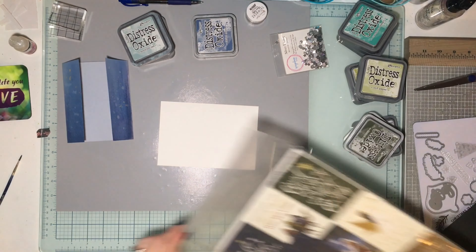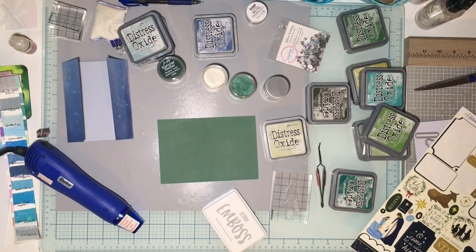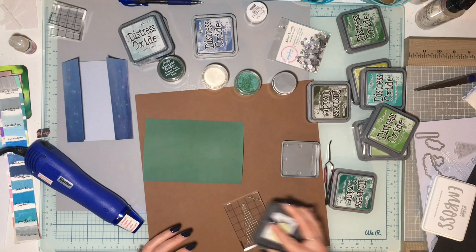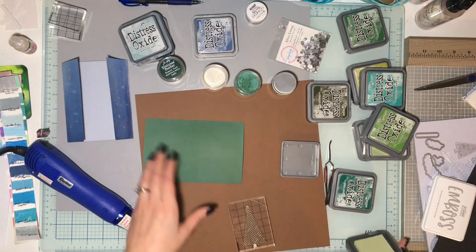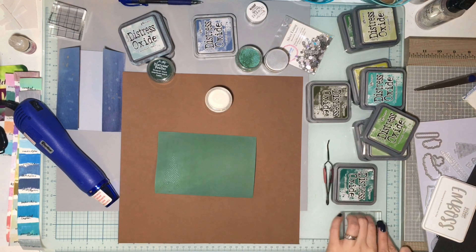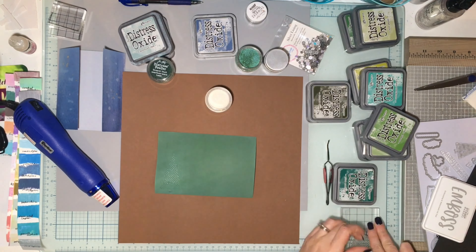The first thing I did was color a panel with what I'm pretty sure is Rustic Wilderness — I think I stamped Old Paper too — and then took some clear embossing powder and embossed it. Then I went ahead off camera and did some more embossing with other patterns on the green so I get some tone-on-tone. I have embossing powders in Pine Needles and I did Speckled Egg embossing too.